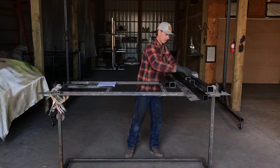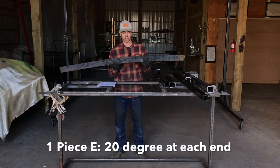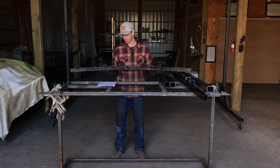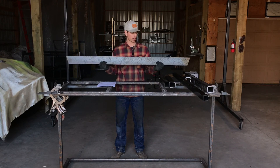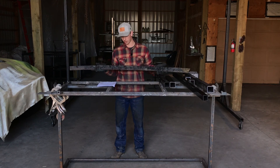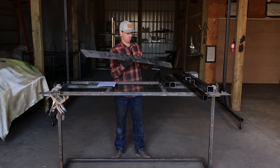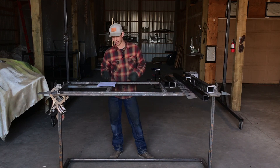I used diamond plate rather than 4-inch by 1/8-inch flat bar. If you have access to something like a shear that can cut 4-inch diamond plate, you can use that, or you can cut it with a slitter disc or a plasma — whatever works. If you don't have that, you can just use 4-by-1/8-inch flat bar; it'll work just fine. So you should have seven pieces total at the exact lengths and angles shown on your diagram.